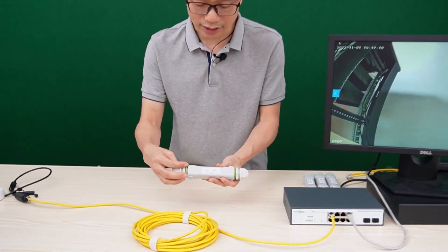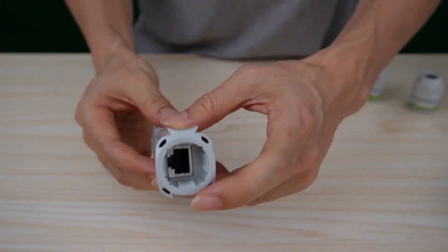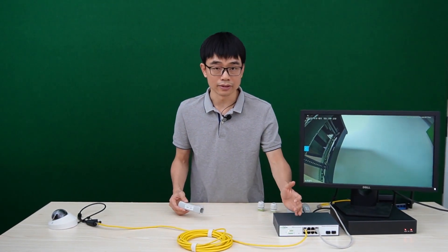Let's take a look at the PoE extender. It has an input port and an output port — simply a network port on both sides. We don't need an external power source for this PoE extender. It will get its power from the PoE switch.